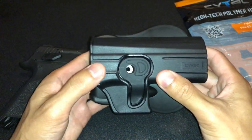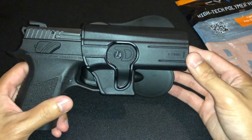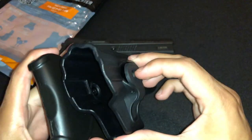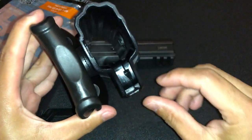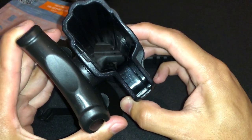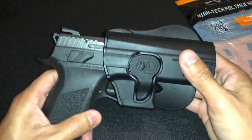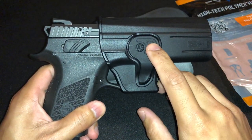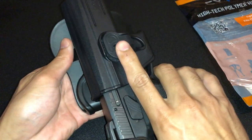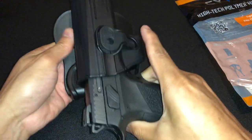One of the cool features about this thing is whenever you mount this to your pistol, it'll actually lock in place just like that. Right inside here, whenever you push this button right here, there is a little locking wedge right here in this corner and that locks the gun in place. It has this release button right here so that if you want to release the pistol from the trigger guard where it locks into place, you just push this down slightly and it slides out of place just like that.